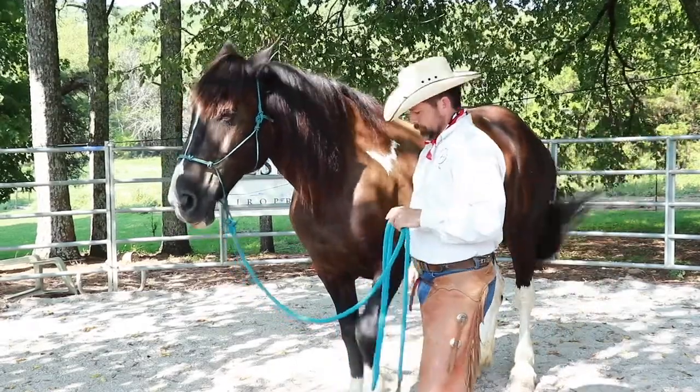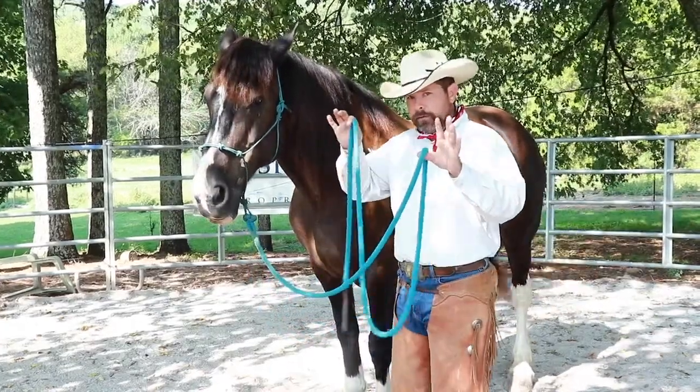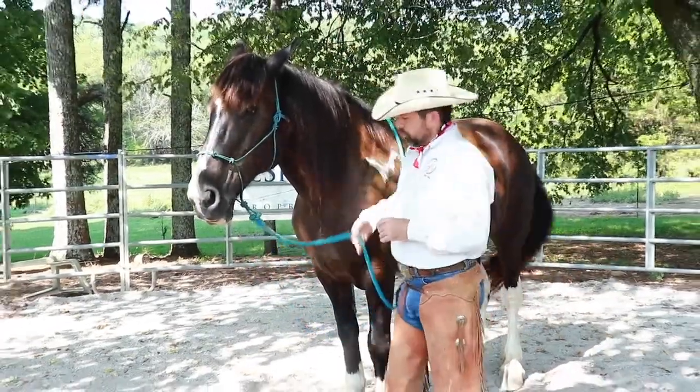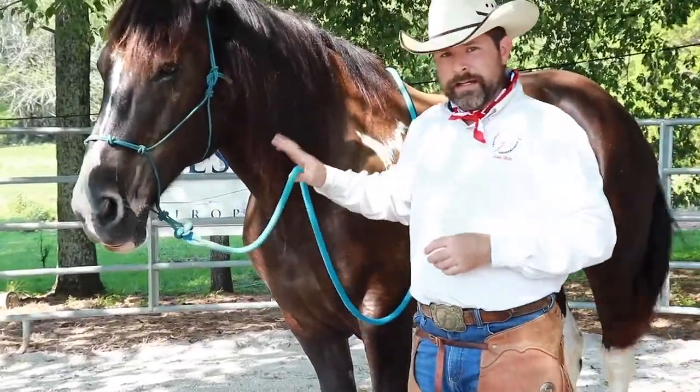We're going to take our rope — we don't need all of it — just throw it right over the withers. All we need is this portion of the rope. We're going to grab about a foot or so down with our right hand.